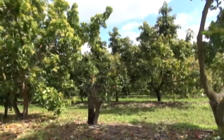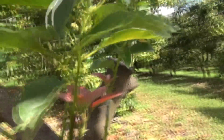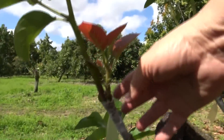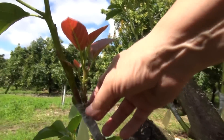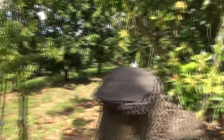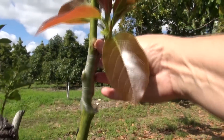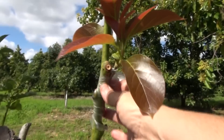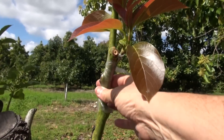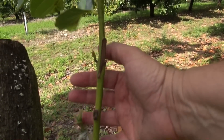Here is another one we did. This is a Nishikawa that we grafted onto a Dupuis. You can see — here is the grafted wood and here is the original. We're probably going to come back in a few days to strip the plastic and tie it with one piece to give it some support.